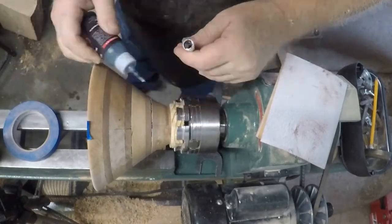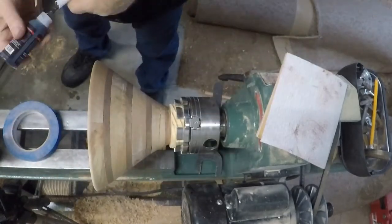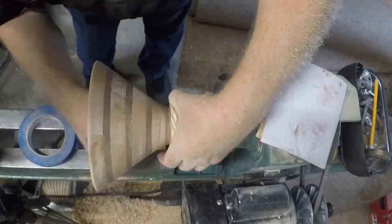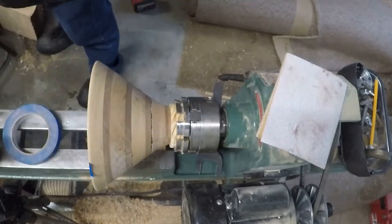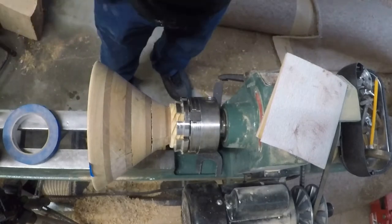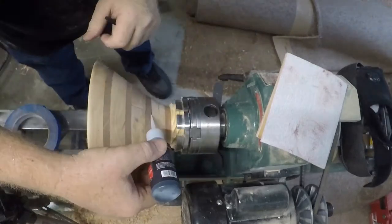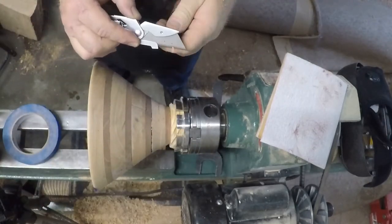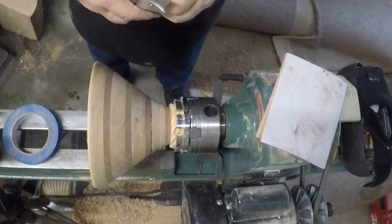Now we're using the black CA Starbond glue, which is a medium thick. I'm putting tape in because the gaps are that wide — it would have just filled up and dripped out.